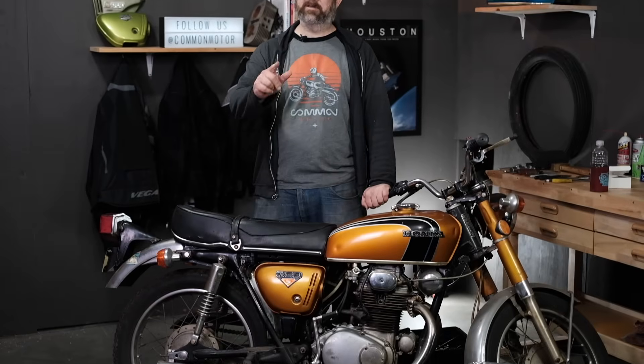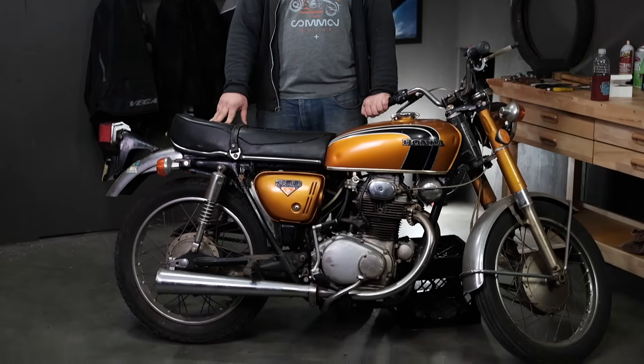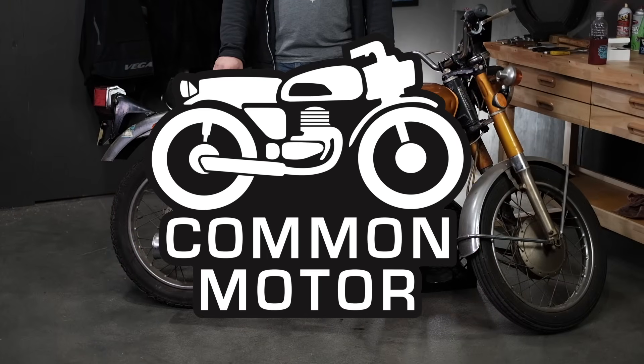Hey everybody, this is Brendan here with Common Motor — that's common-motor.com on the internet — and today we're going to install a combo regulator and rectifier on this vintage Honda CB350, so stay tuned.